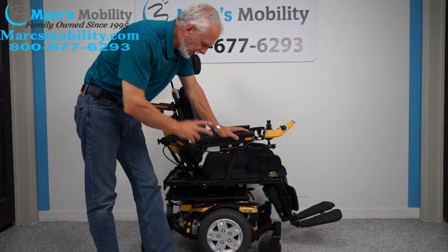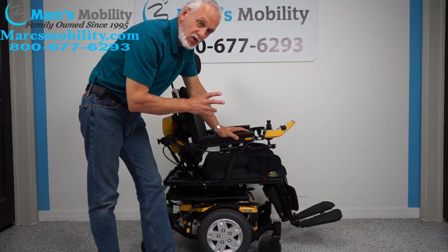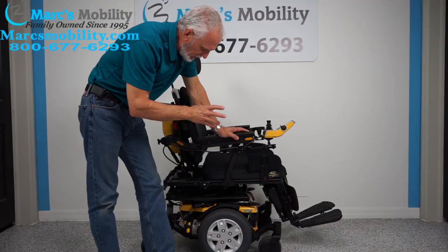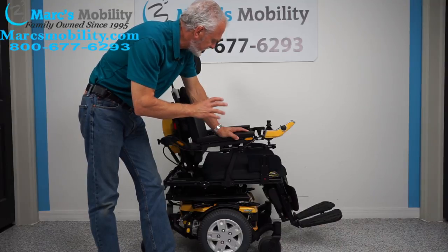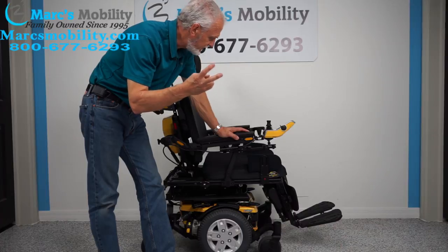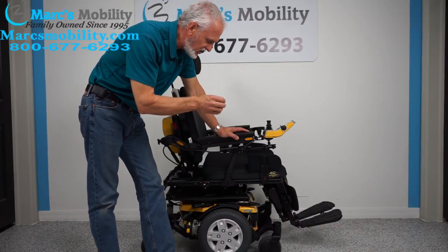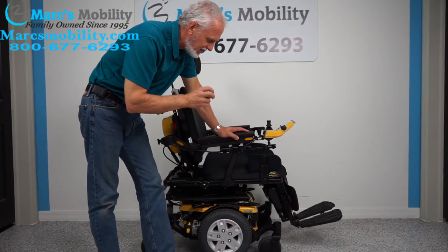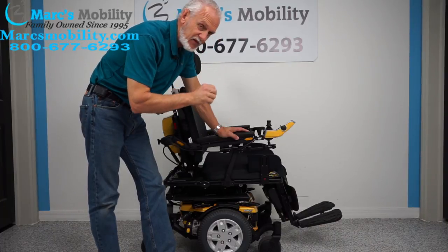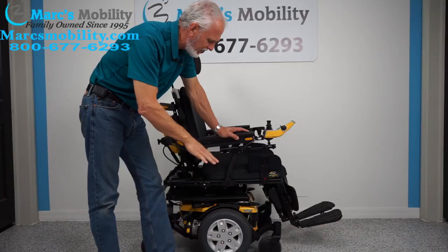Alright folks, we have a beautiful yellow Pride Mobility Quantum Edge HD Power Chair Eye Level. It has the seat lift also. This chair has only 23 miles — it was used maybe for a couple months. If you need an HD chair and you want that seat lift, this chair has a 400 pound weight capability. Because of the seat lift, not 450 but 400 pound weight capability.